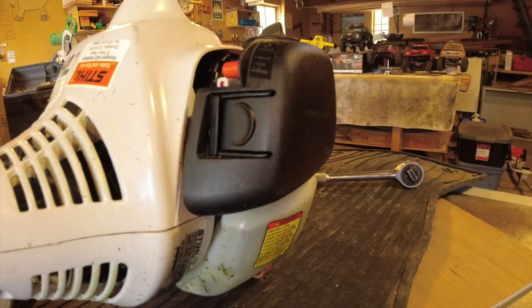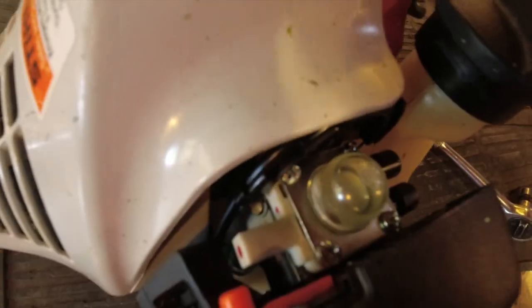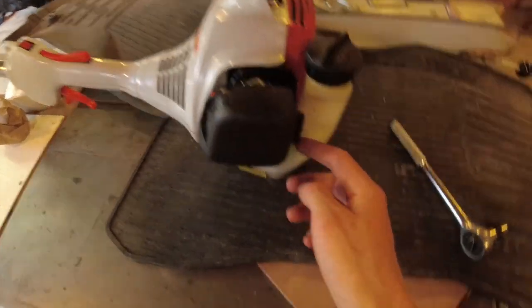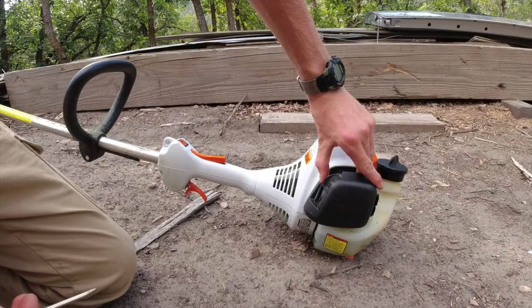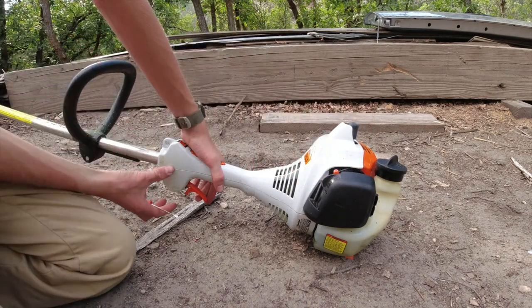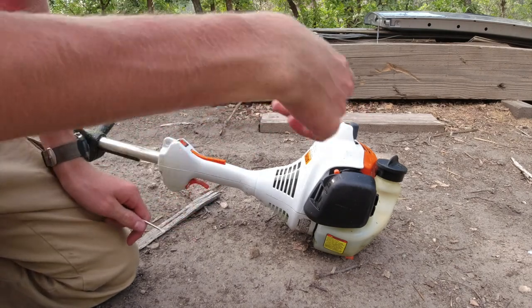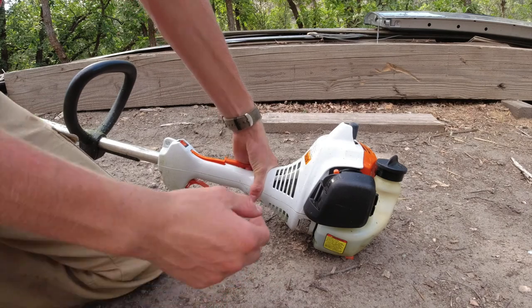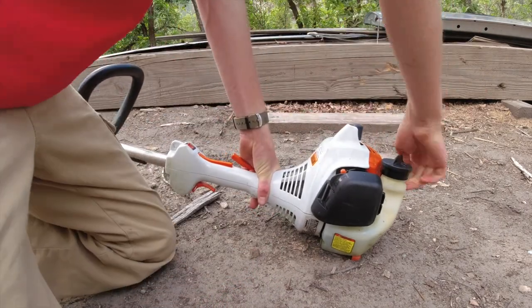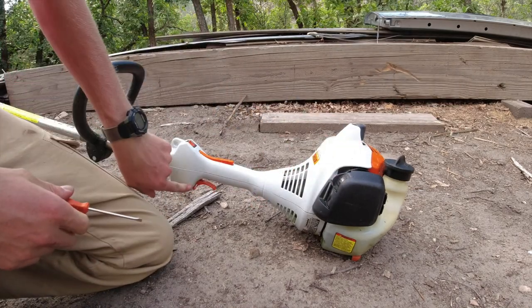Cut the choke. Next thing we want to do is prime it until we get fuel in there. We'll fire it up and make any adjustments we need to. You want to set it to full choke — all the way up. Prime it like we already did, put the throttle lock in, and then pull it until it fires or sputters. Once it tries to start, put it back to the regular choke.